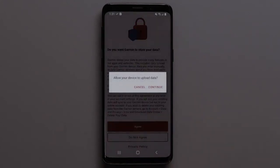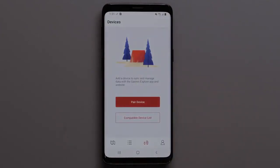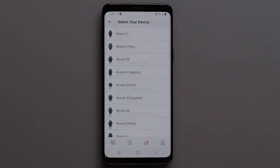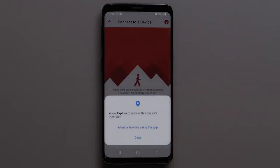If you are allowing your data to be stored, select Continue. In the Garmin Explore app, select Pair Device. Then select the watch series followed by your watch model. To allow the Explore app access to your device's location, select Allow.